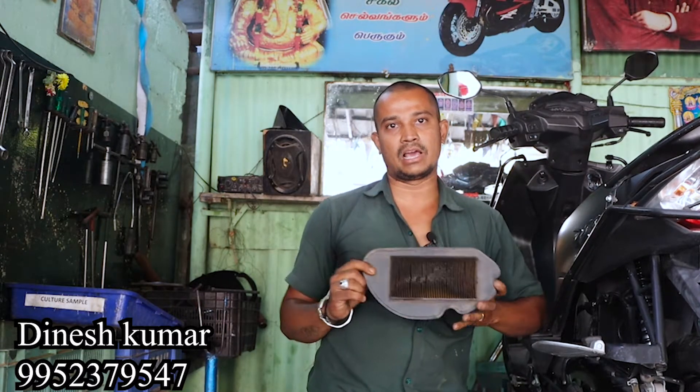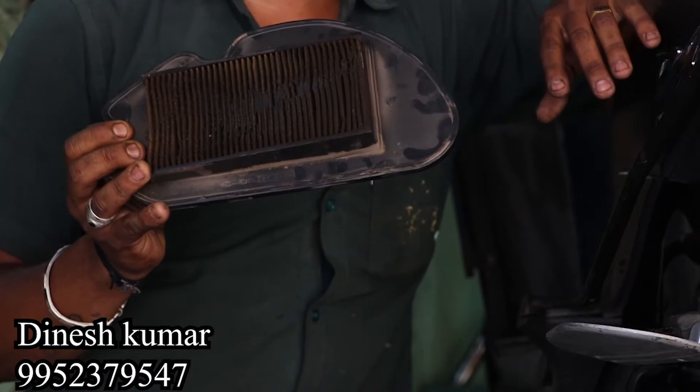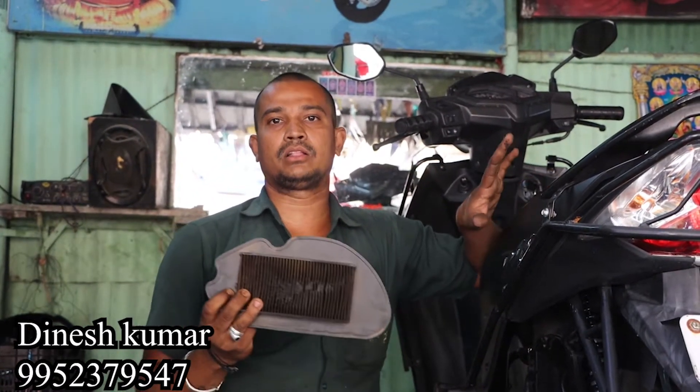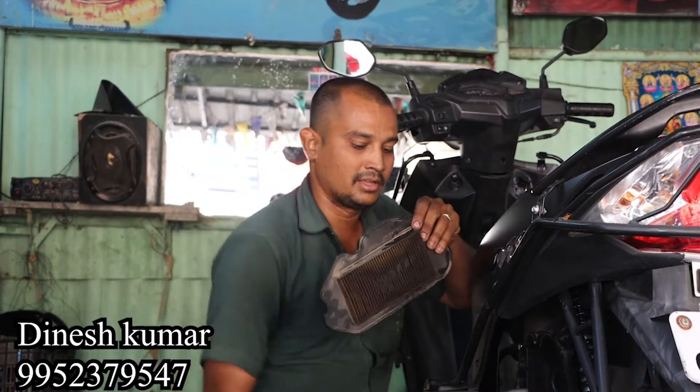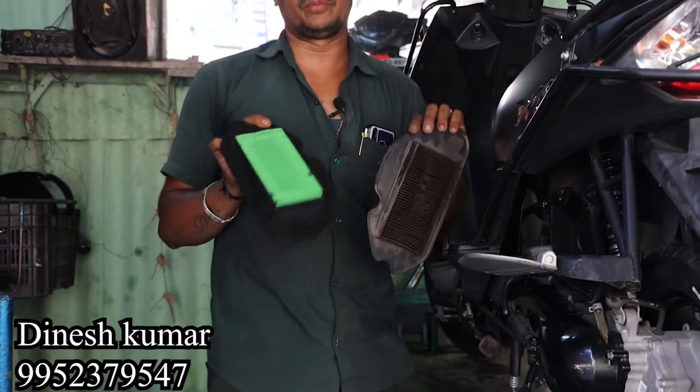We will look at the air filter. We will collect and clean the air filter. The air filter is completely clean. We will use the air filter. The air filter looks like this.